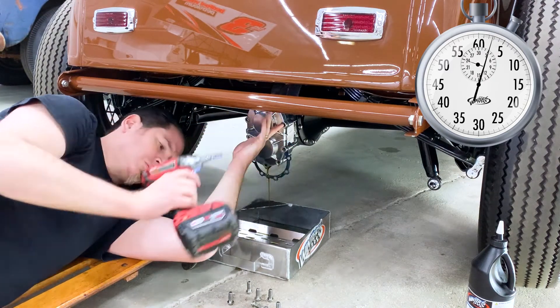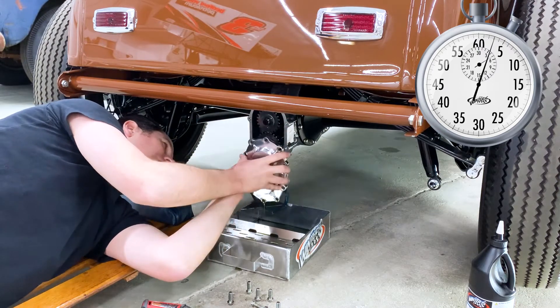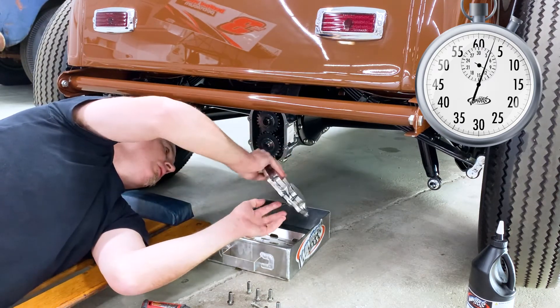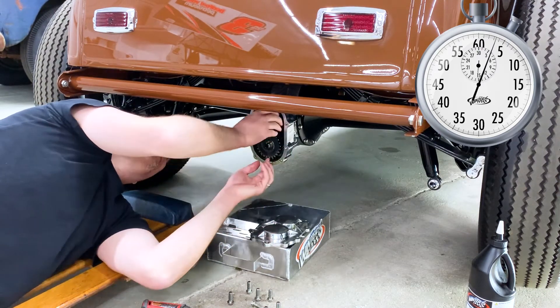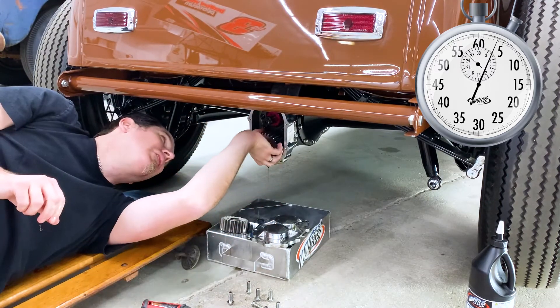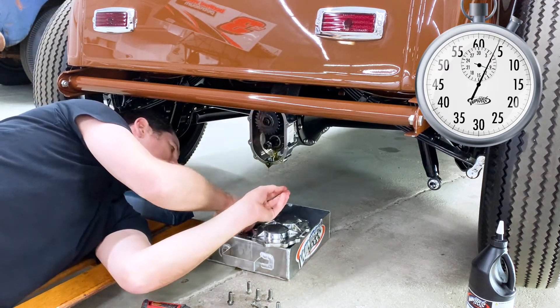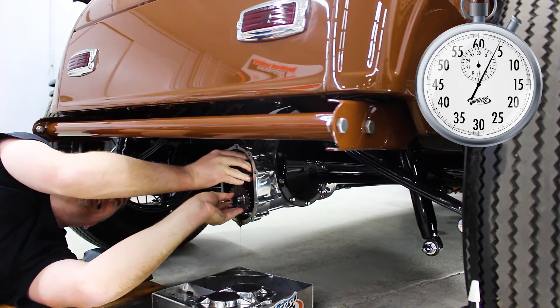If you have another gear set that you're going to install, this is the time to do it. In this case, this is a number three set that was installed with the small gear on top, which means it was a pretty highway-friendly 3.48 ratio. With these gears you can just flip them so that the big gear is on top and the small gear is on the bottom, and that gives you a 4.11 gear ratio.